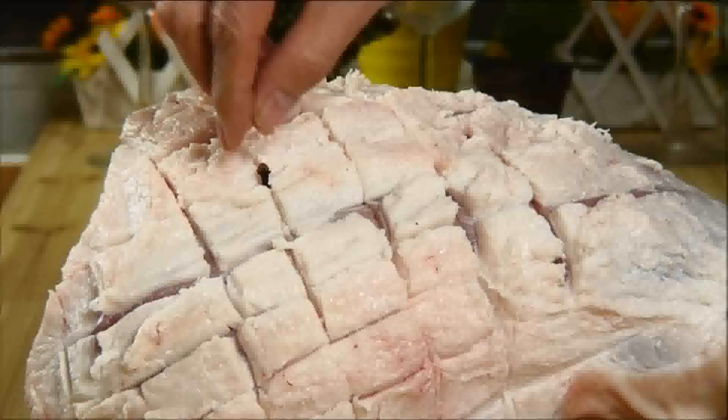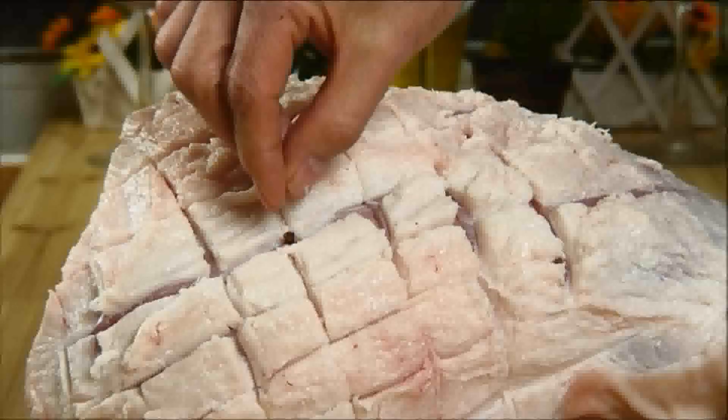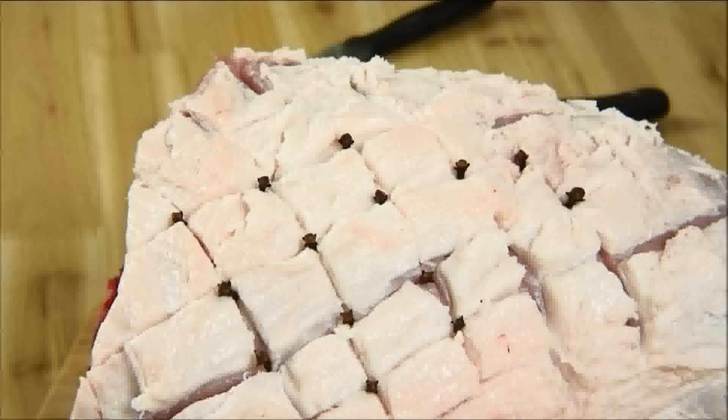Then I'm going to take some whole cloves and stud them in between each of the diamonds. You can pick up cloves in just about any spice section of your local supermarket.